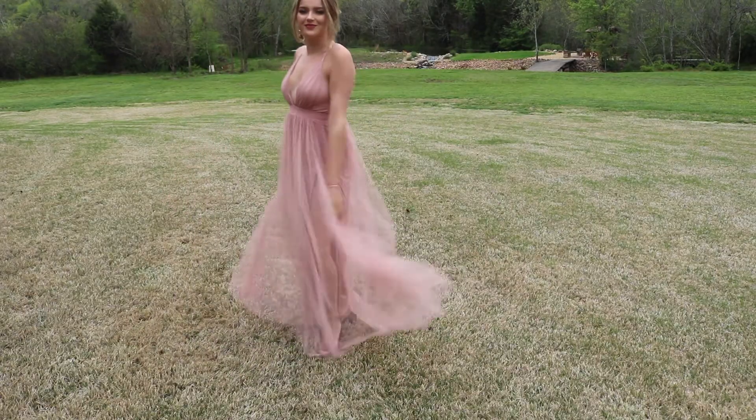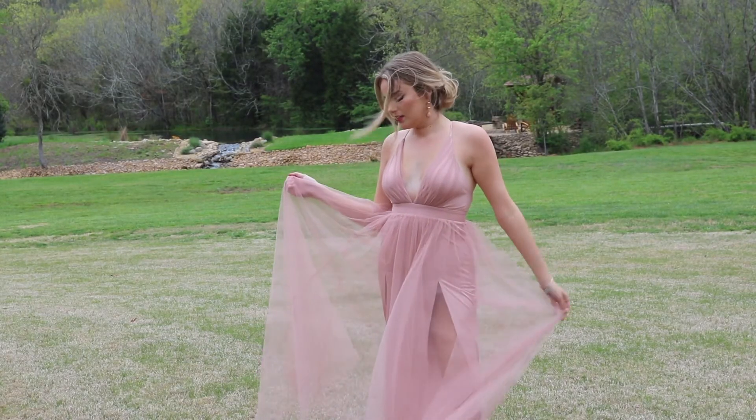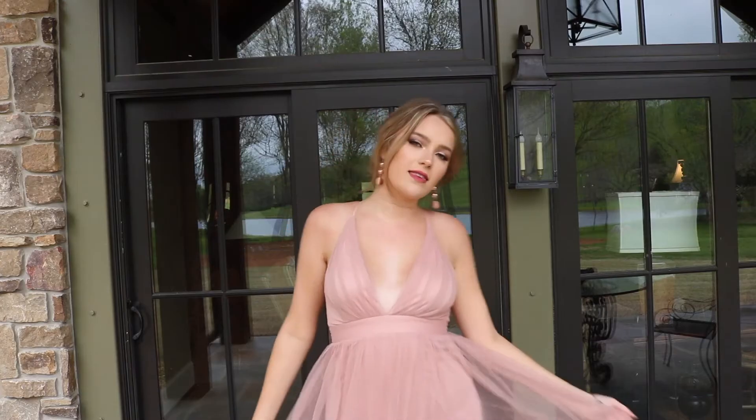Here I am in my backyard just playing around with this dress. It's really pretty — I really like the top of it, the two slits, and the sheer layer over top. It's really comfortable, elegant, and beautiful.